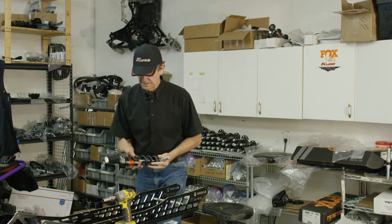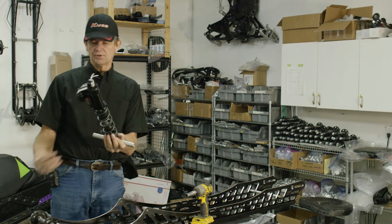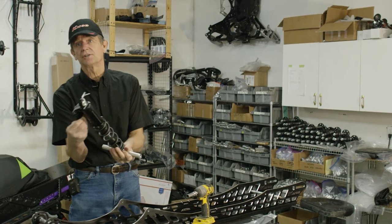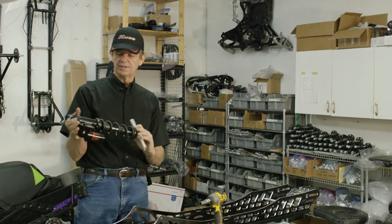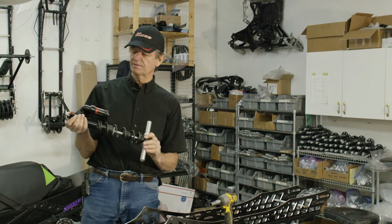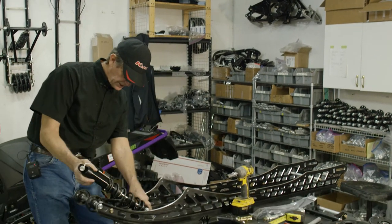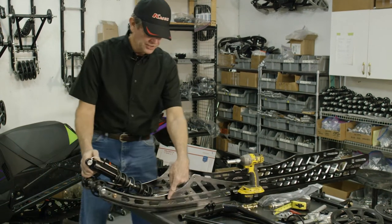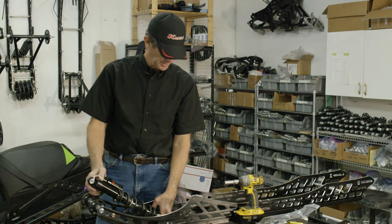You want to install this with the QS3 down, so you can reach up underneath and adjust your QS3. These shocks mount inverted. This is our new Fox lightweight version of a QS3 shock — new this year for the turnkeys. There are two mounting positions in the rail, and for the Fox shocks we mount in the rear hole towards the back.